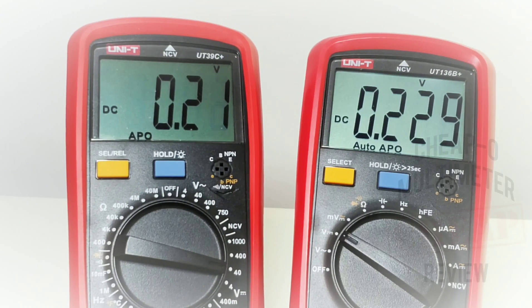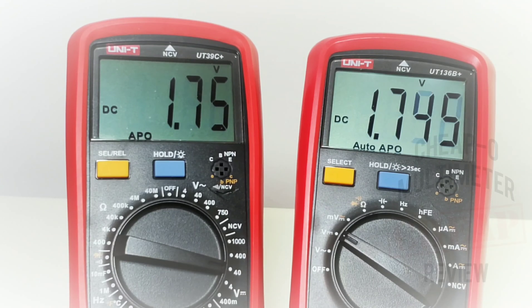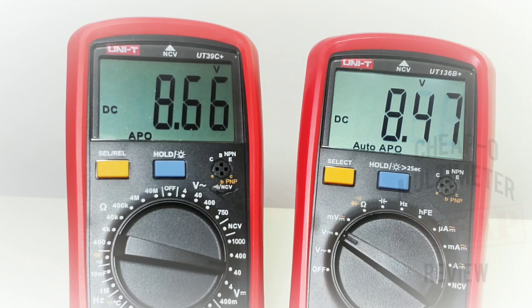Voltage showdown time. Sitting at just over 200 millivolts, with the new 136B Plus on the right and the 39C Plus on the left. Taking it up — 3.2 volts, looking good. 3.3, 3.2. Taking it higher: 9.1 volts vs. 9.17 for the 136B Plus and 9.2 for the old unit.